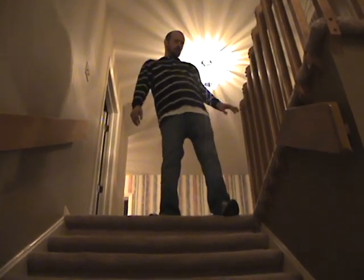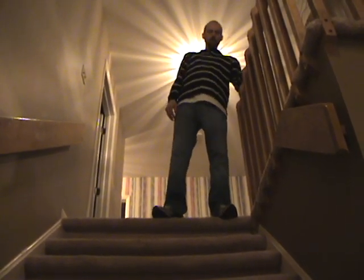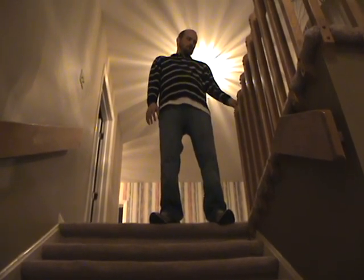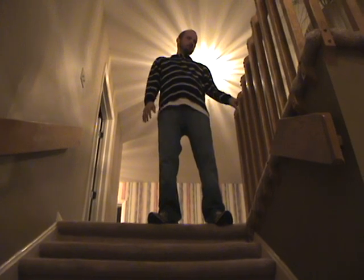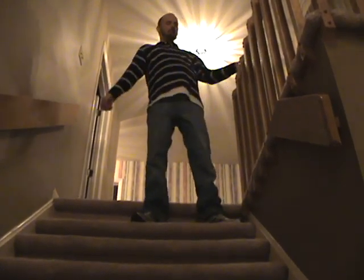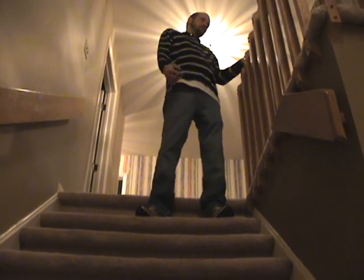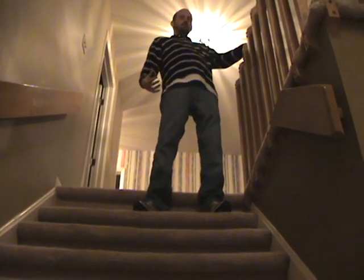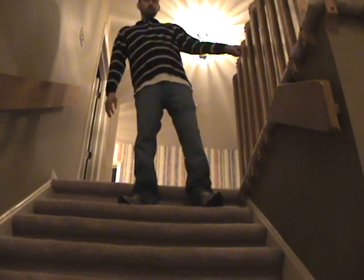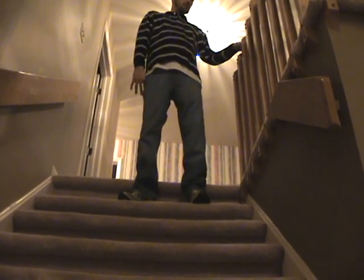Okay, here we go with the stair descent. This first step is always the one to be present on. I have to make sure I get down — not a lot, but sometimes when I step down wrong I kind of lose my balance and fall back and sit down on the step, which is okay. It's better than falling forward, but I try not to fall at all.